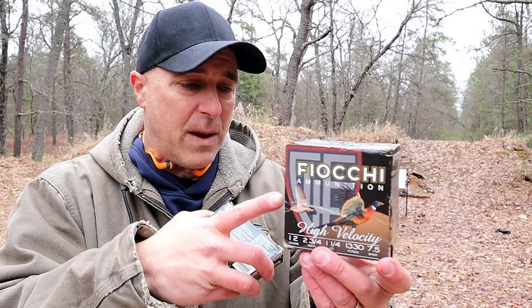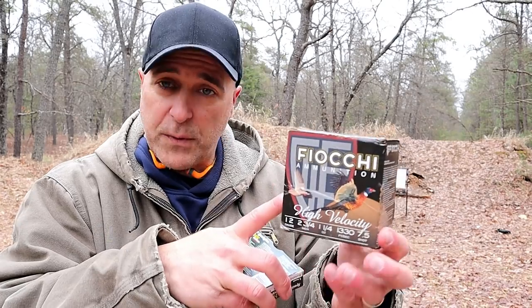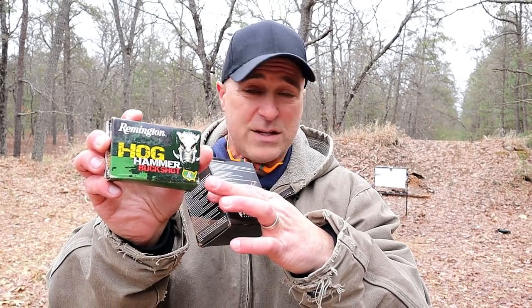We're going to start out using this high-velocity birdshot made by Fiocchi. It's two and three-quarter inch, and it's pretty powerful stuff. I've used this before and I really like it. We're also going to use a triple-out buckshot called Remington Hog Hammer. It has eight pellets in each of the shells, and each of these are two and three-quarter inch shells.